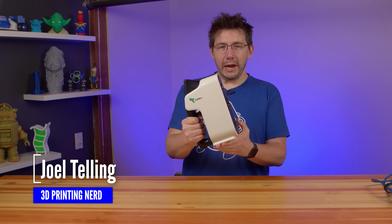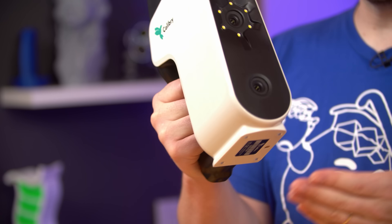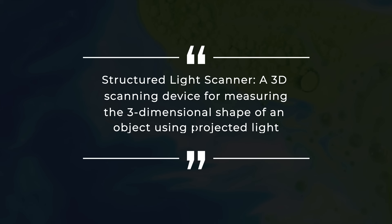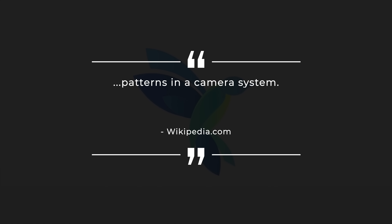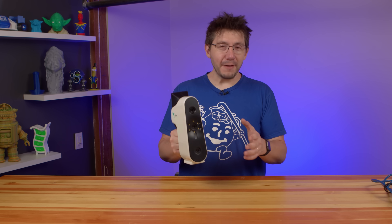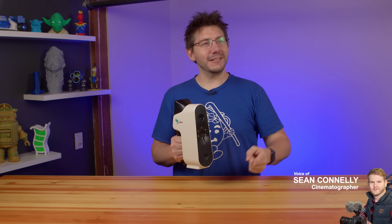In my hands, I'm holding the Calibri from Thor 3D. They let me borrow it for a bit — big thanks to them because this is really cool. This is what's known as a Structured Light Scanner. According to Wikipedia, it's a 3D scanning device for measuring the three-dimensional shape of an object using projected light patterns and a camera system. The Calibri has both the ability to project these light patterns and see them with a built-in camera. Now all I need is a three-dimensional shape — thankfully, we have Sean.